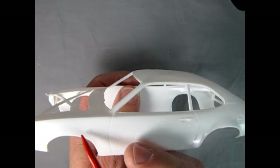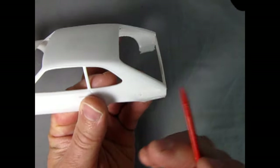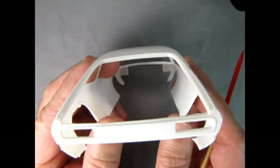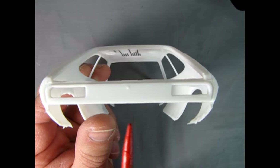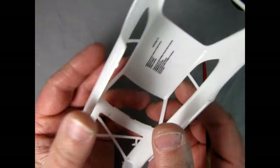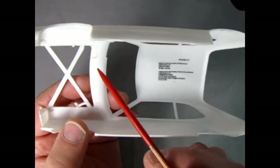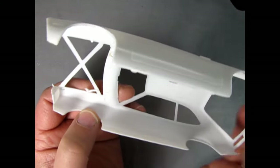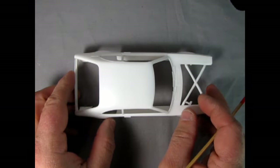Here we have the gas filler cap on this side of the car, as well as a little Pinto script on the sail panel, and another Pinto emblem — one of them says 'Runabout.' There's our taillight panel, which is quite typical of the Fords of that era — really nicely done. Now up on top there are quite a few mold marks which will have to be cleaned out with your number 16 hobby blade. Also looks like there's a bit of mold release agent dirt around here, so always remember to clean your model car bodies before you start painting them.